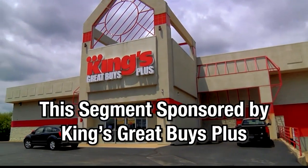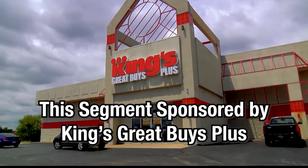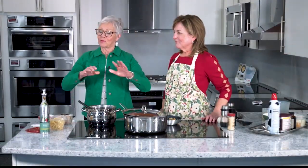This portion of Local Lifestyles is sponsored by King's Great Buys Plus. We are at King's Great Buys Plus where you can get the appliances to cook up a storm in your home. The team here will help you find the appliances that work just for you. And Merritt Bates Thomas is here.